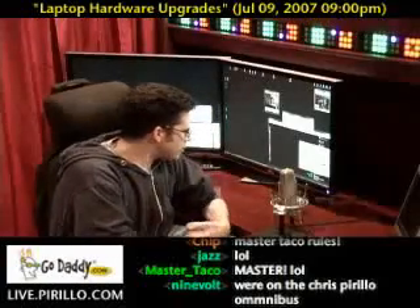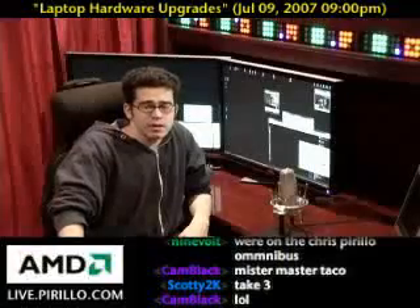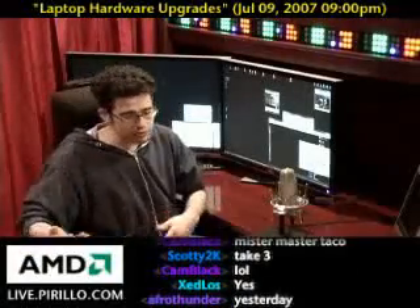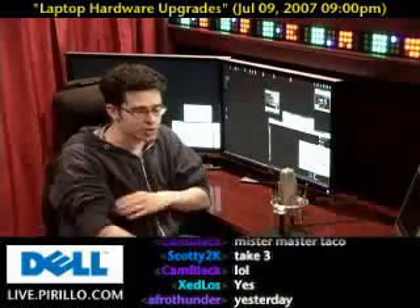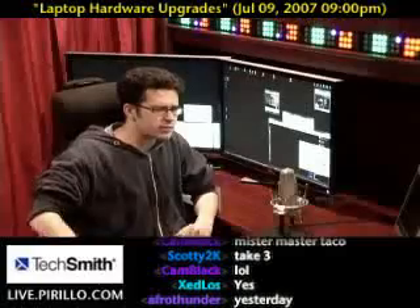Can you remember the last time you upgraded your computer? If it's a desktop machine, it's relatively easy to upgrade — you swap out one card for another so long as it fits that particular slot on your motherboard. But maybe a little trickier when it comes to a laptop.